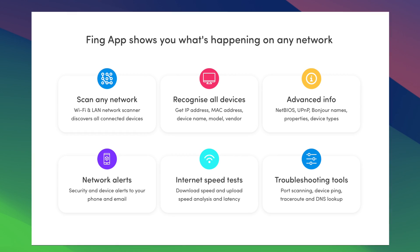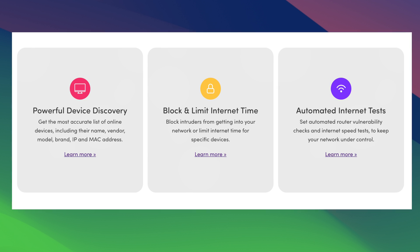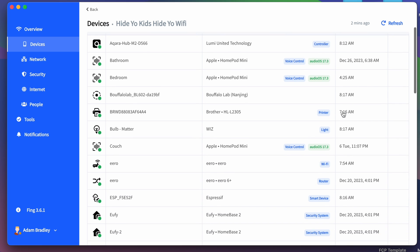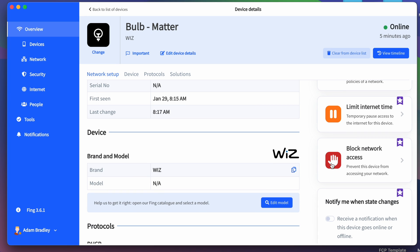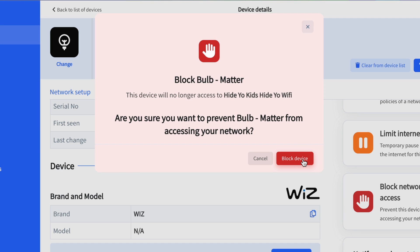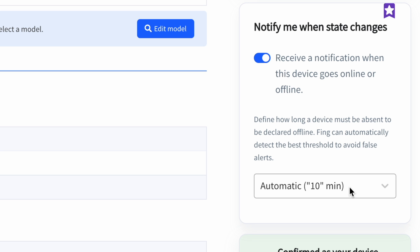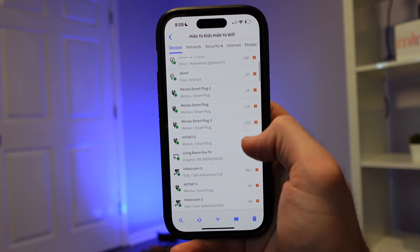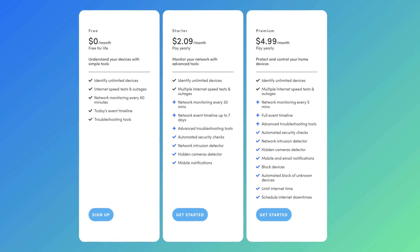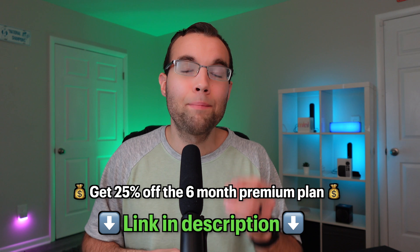Fing allows you to do a full network scan on a home or business network from a mobile or desktop device, to not only see the devices that are currently connected to your network, but also various ways to manage these devices. You can see all your smart devices like smart plugs, smart cameras, and even your Matter smart bulb. From here, you can see more info like the IP address and the brand. With Fing Premium, you'll have access to full monitoring and protection features — like blocking or pausing a device from accessing your network, receiving alerts if a device goes offline or comes back online, and the ability to see hidden cameras on your network. There is a free version available, but for more advanced control check out the starter or premium plans. By using my link in the description, you'll get a 25% discount for 6 months off their monthly premium plan. A huge thank you to Fing for sponsoring today's video.